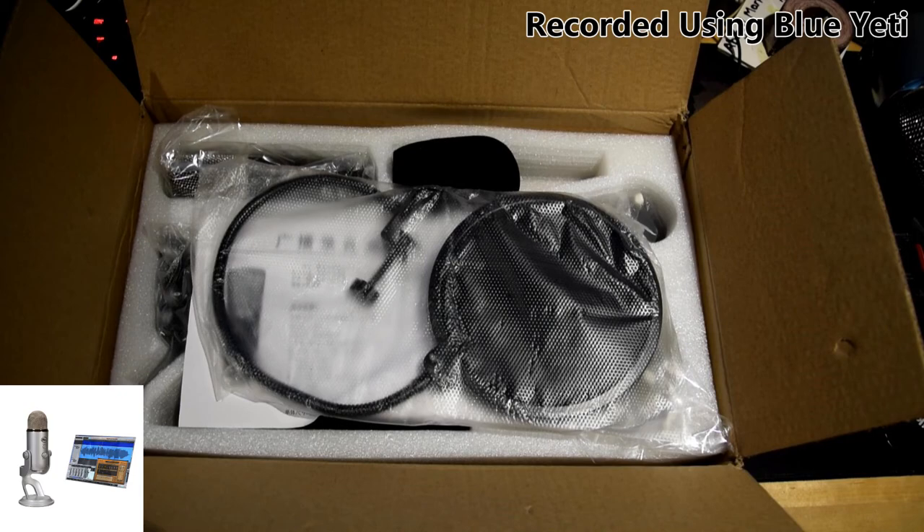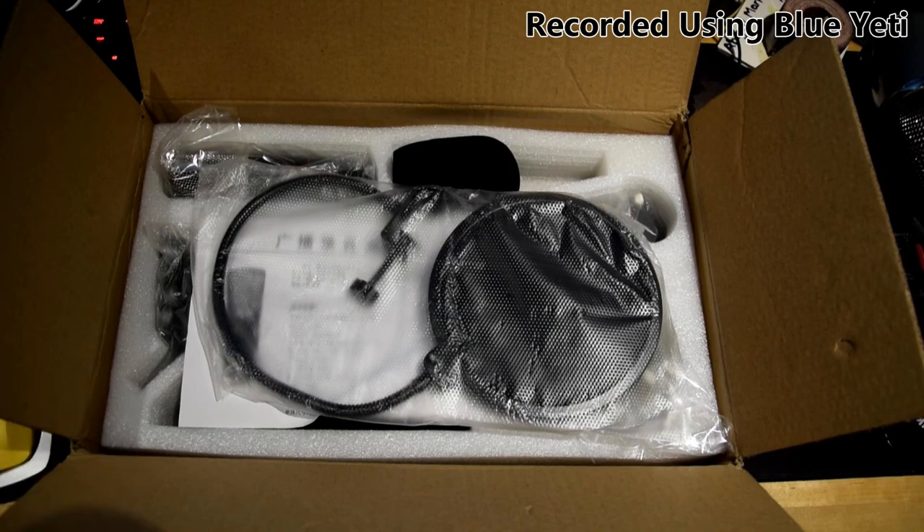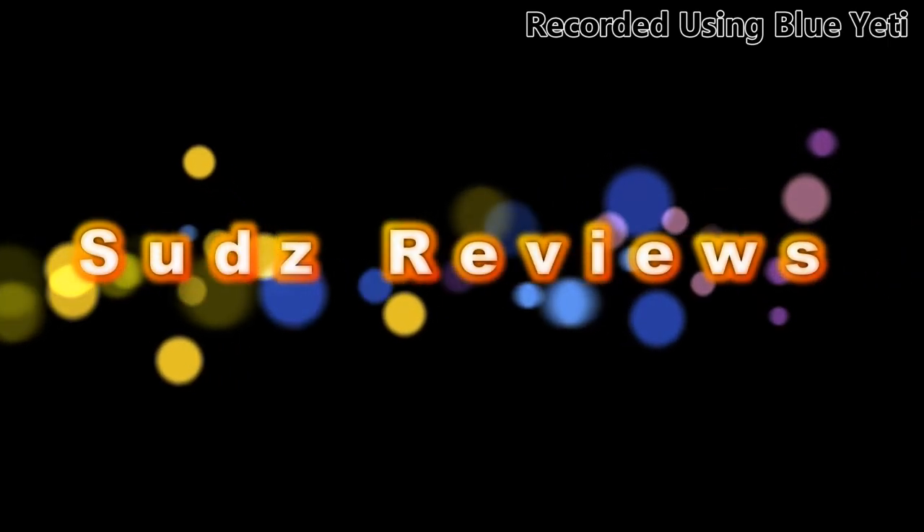If you found this review helpful, please give me a thumbs up, leave a comment down below, or if you're seeing this on Amazon, give this a helpful vote. I really do enjoy reviewing items, and you letting me know what I'm doing right or wrong really does help me. Thanks for watching, have a good one.